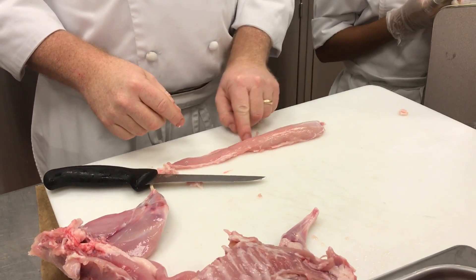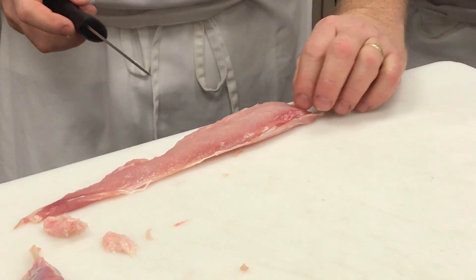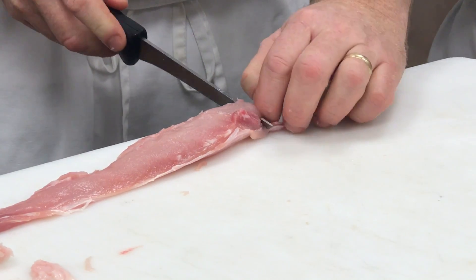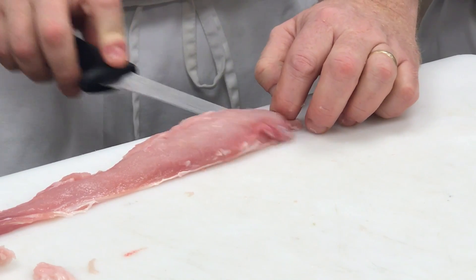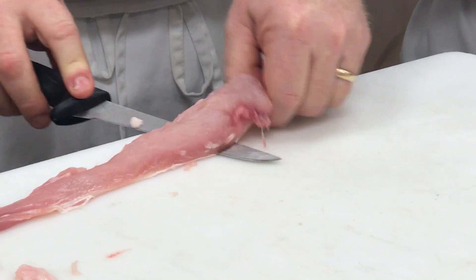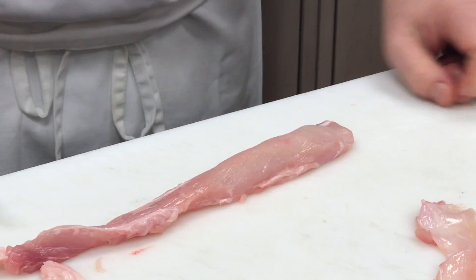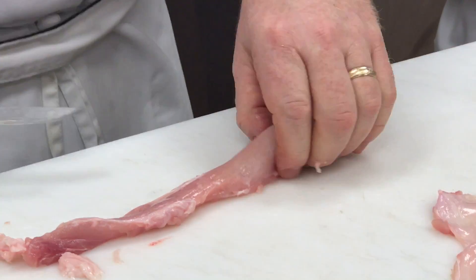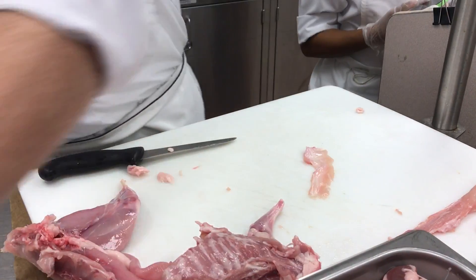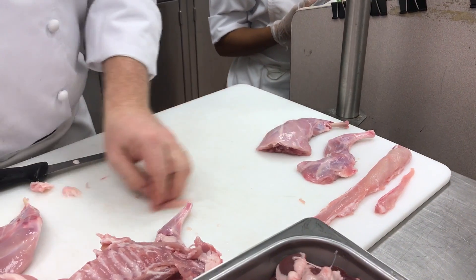It has a little bit of silver skin on it. To get that silver skin off, you take it so the silver skin is down, trim down to the silver skin, and treat it like you would a trout or a piece of flounder — taking the skin off it. Just kind of wiggle it, pull the silver skin off. So then you have your tenderloin, your loin, forequarter, hindquarter, and belly flap.